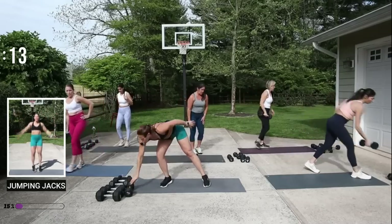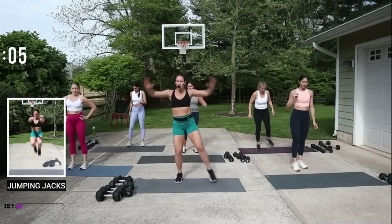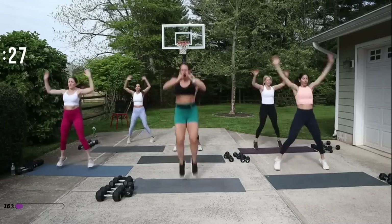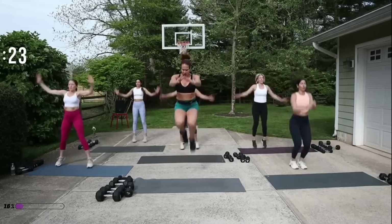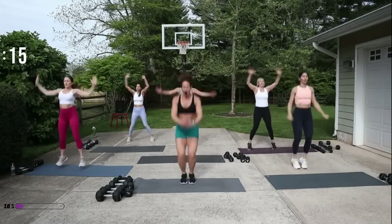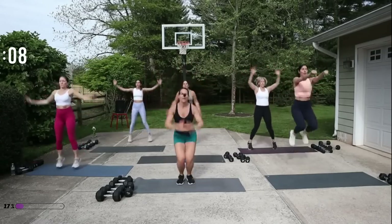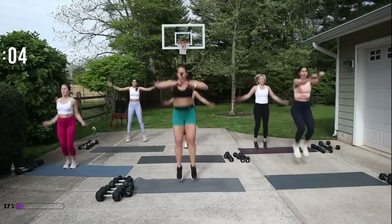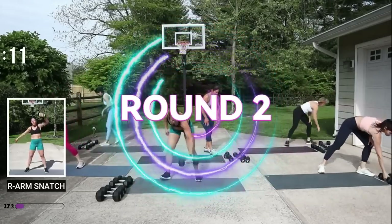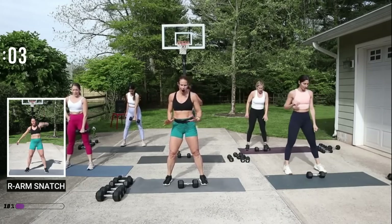We're getting ready for a jack — make sure you have room. Here's your option: you could jack, add a little tuck, or just go for your jacks. You could tap — it's only 30 seconds, go for it. You do not have to jump, know your body. Snatch — roll your shoulders back, open up your feet, right hand.